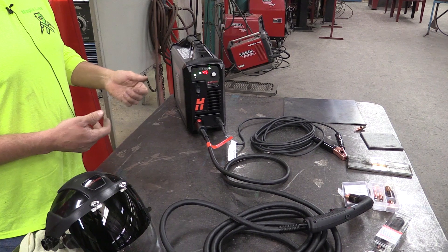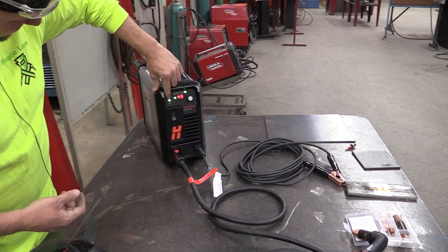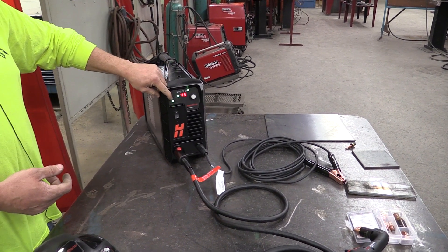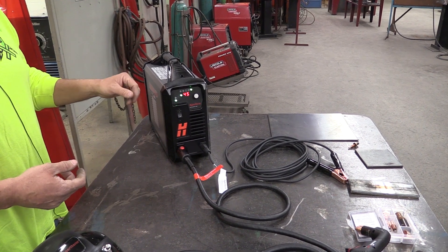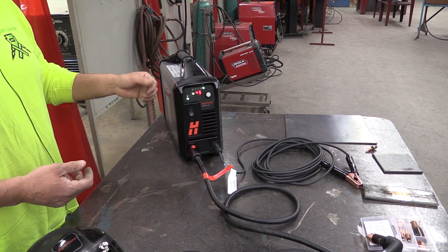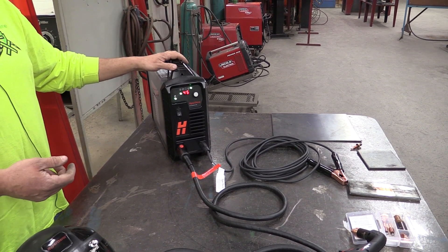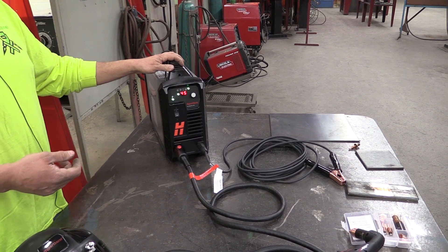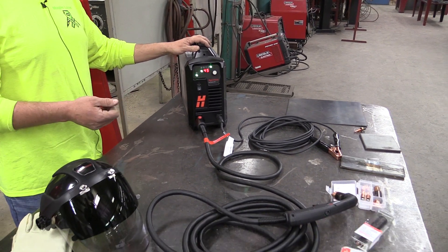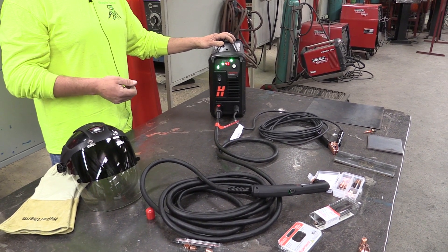You've got your settings here - a cut setting, and then this little button flips it over to the gouge setting. With the gouge setting the air pressure drops down a little bit and it does a different electrode waveform for gouging. That's one nice feature on these Hypertherm machines - the gouge setting is real nice for gouging out welds, or if you're disassembling something you need to weld back together. It makes it easy to gouge those welds out and clean up the joint.